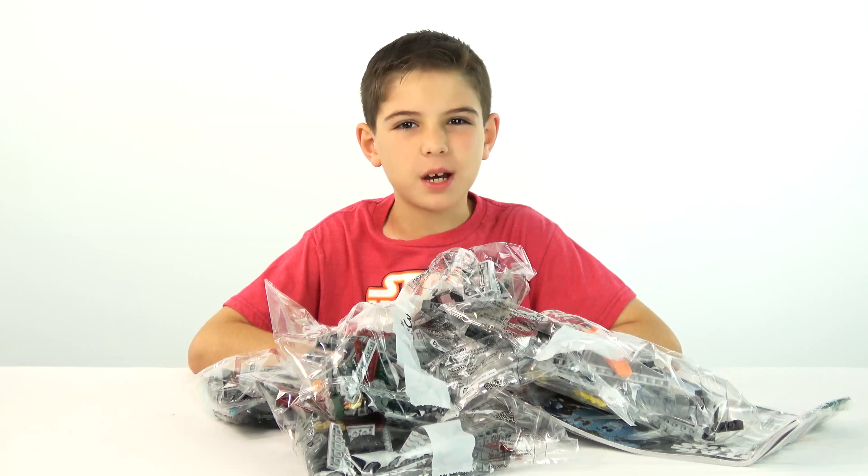Here's the completed set, so let's go over the features. The first feature is that the cockpit comes off, but it doesn't have a piece that makes it go up — you just have to take it off like that. It has room for the minifigures: you can put one in the front to drive, then you can put two others in the back.